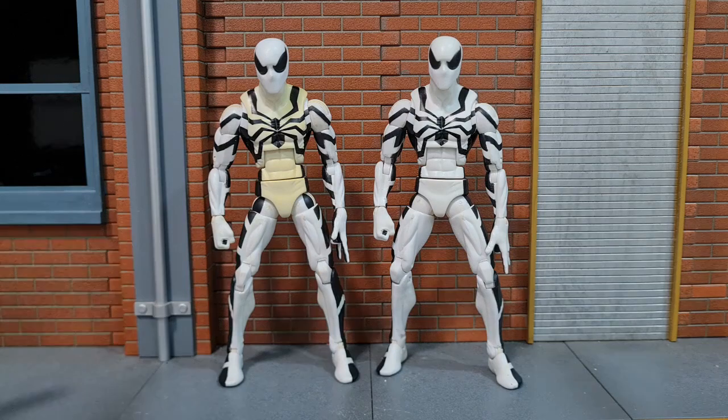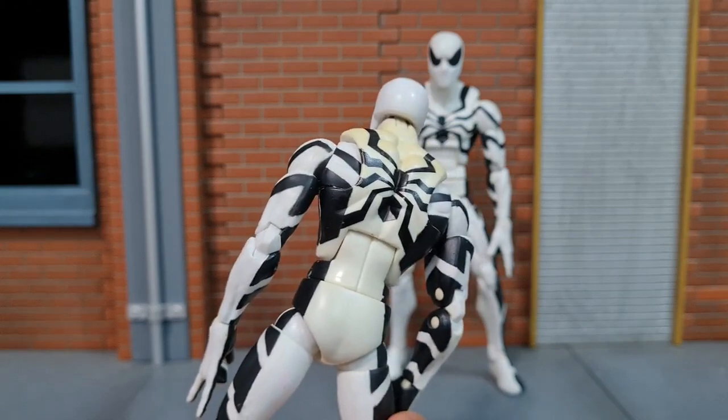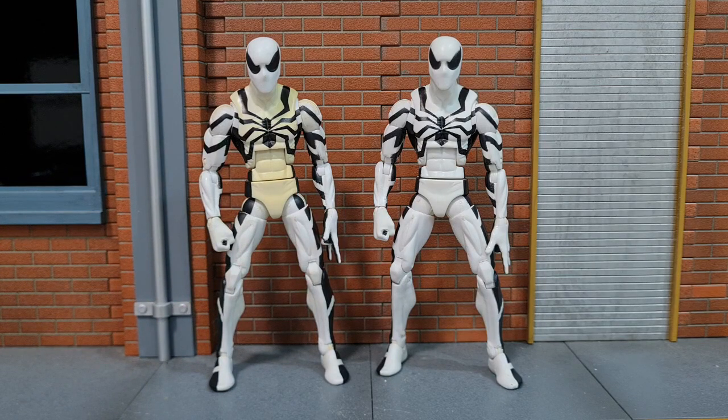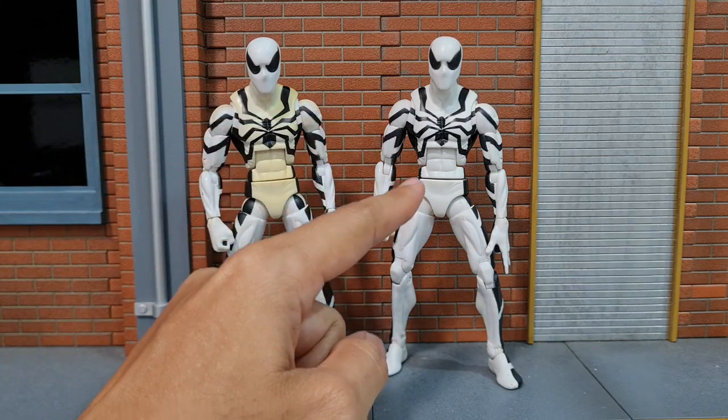In one of my previous videos, I shared about the yellowing of my future foundation Spidey. One of the common solutions that most have shared in the comments is putting the figure in hydrogen peroxide solution inside a jar and leaving it in the sun for a few days. But unfortunately, I don't have any hydrogen peroxide. But one of the comments shared about using baking soda, and I have that. Let's see if I'm able to whiten this up to how the figure used to be.